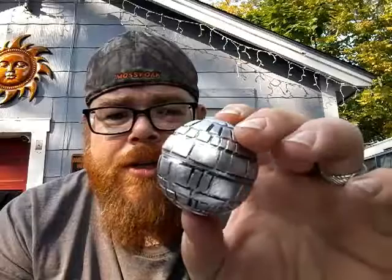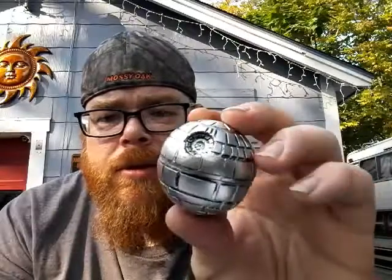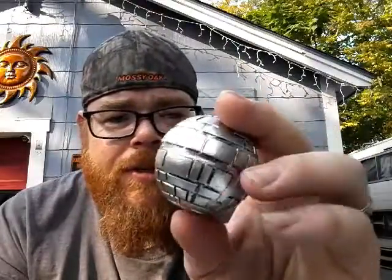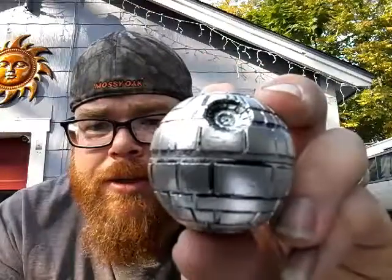I think the details on it are really nice. I mean, that's a lot of work that went into it because you've got to pretty much machine all those little lines into it. Or even if you casted it, still, that's a lot of work to make it come out the way it did. And you've got some really good little details down inside.